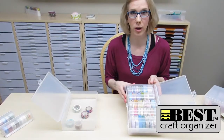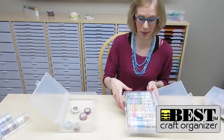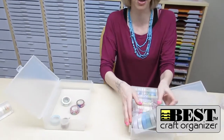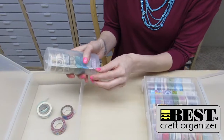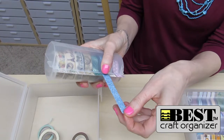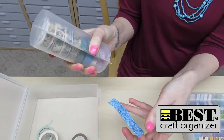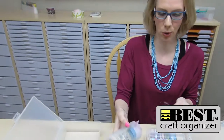Now that they are organized and stored, I'd like to show you how they dispense. I'm going to take my large dispenser, go ahead and peel off some of the washi tape, pull out as much as I need, hold my thumb in place at a 45 degree angle, and just rip that off. So simple and so easy.